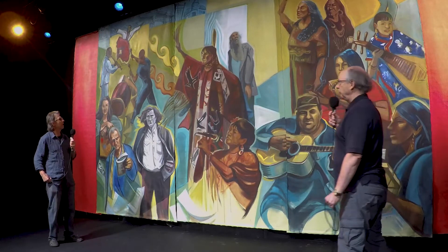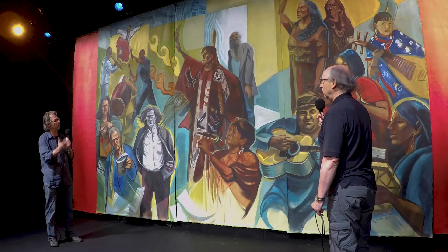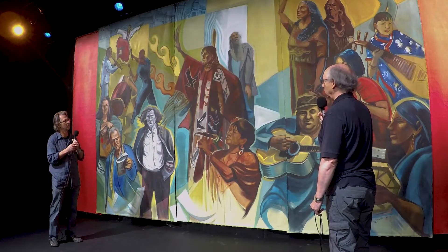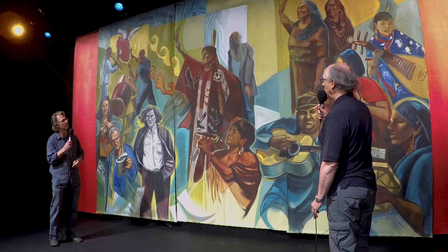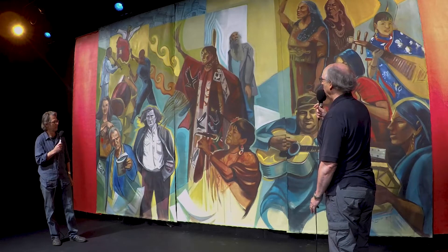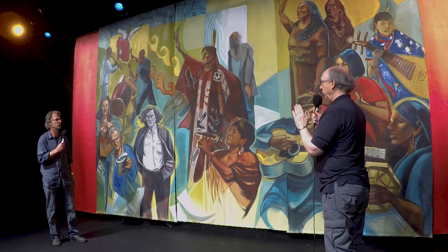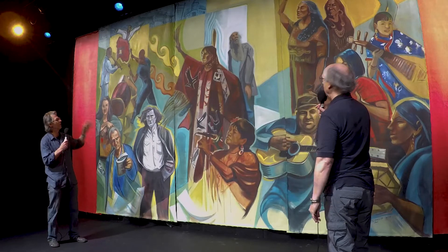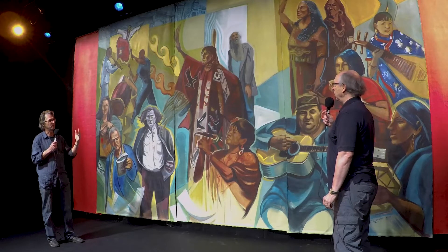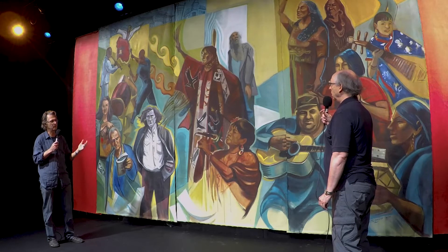Usually I like starting with some sort of abstract background element — just geometry that the figures fit within — so it's the organic nature of figures against abstract geometry. These diagonals and such define the space and link together the different elements of the triptych. And there's some depth to it, too — a sense of layers, so it doesn't have a two-dimensional feel. It's not literally rendering them in a space; it's more of an abstract idea, since these are figures from different times. There's a sense of chronology also.